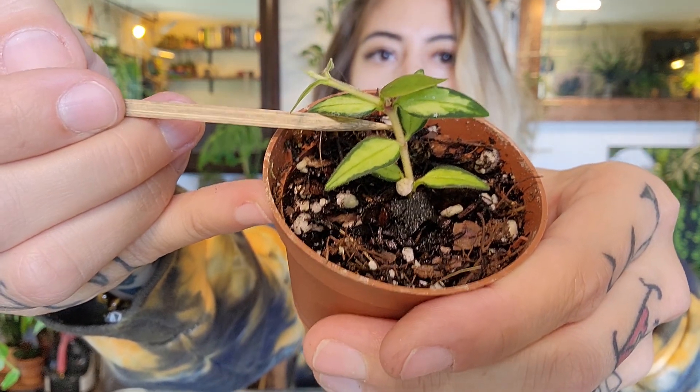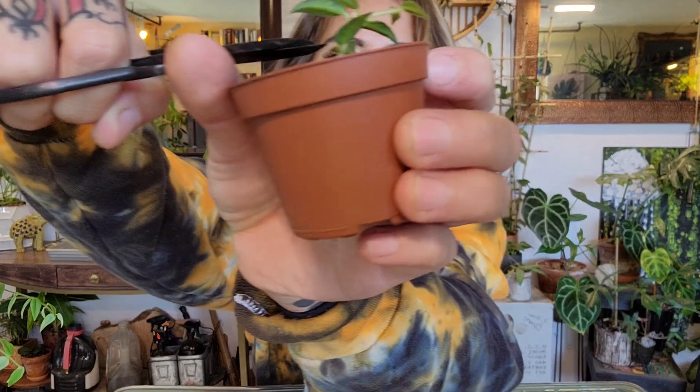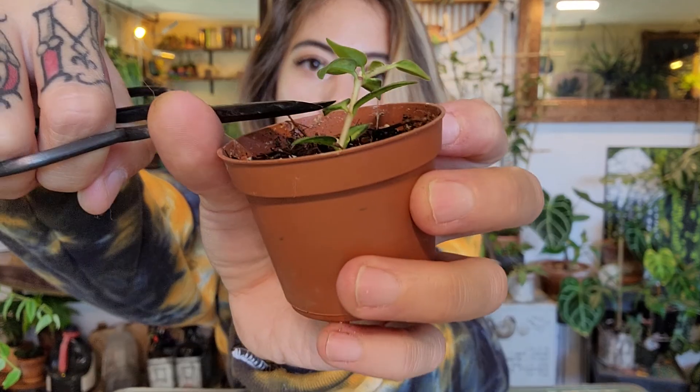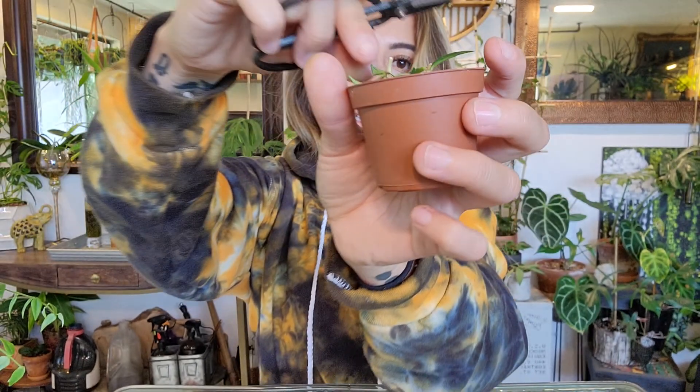I'm going to be doing this propagation in perlite. So it'll have this leaf and this whole new run going, and then this lower set is going to put off a new growth point quickly since it's more established. Take some clean, sharp shears and choppity chop — just cut at the base. Voila, here's my cut.